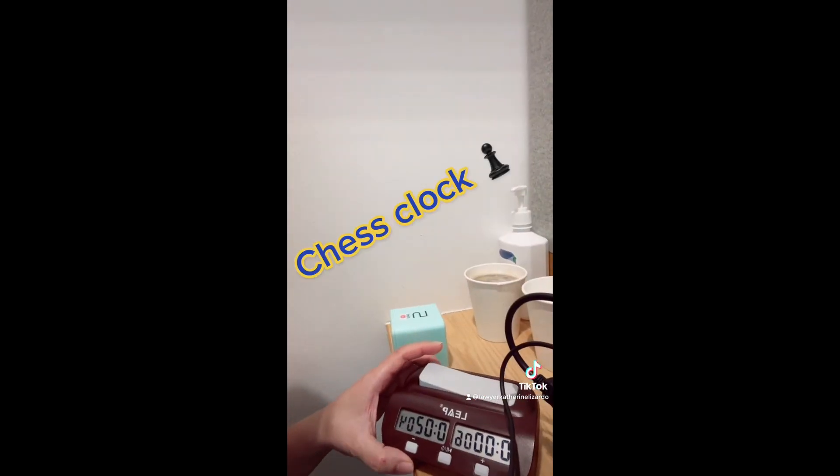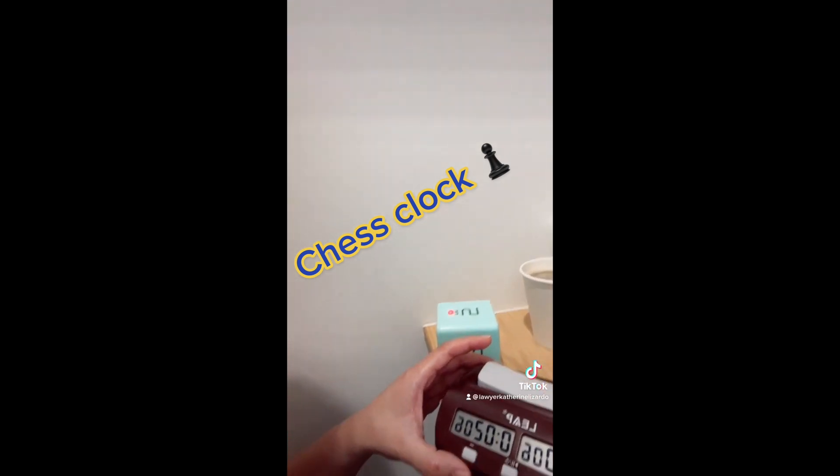I have to rely on external things to help me with time. I want to share the types of clocks I've found effective for myself.